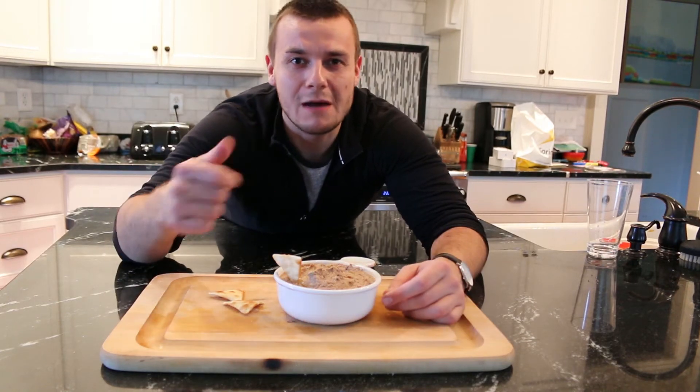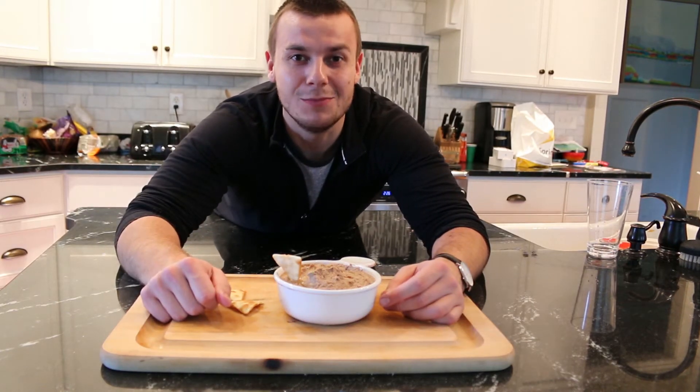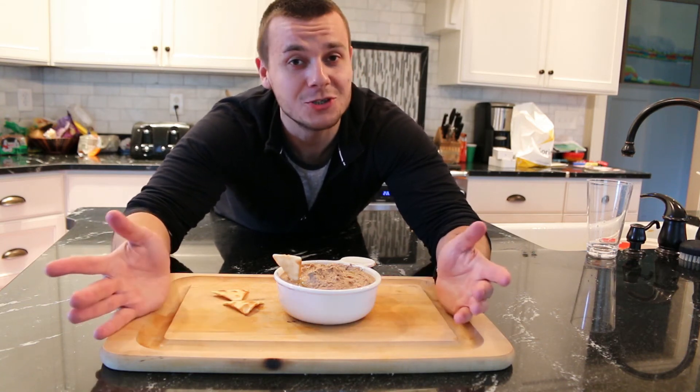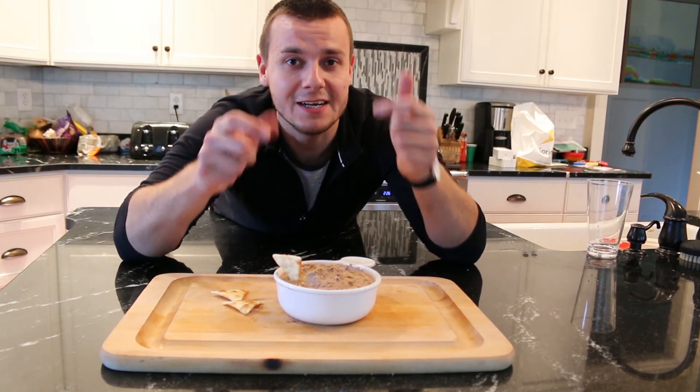Question of the day: what is your favorite type of hummus? Let me know in the comment section below. Also in the section below you will find all the instructions and ingredients on how to make this hummus. Thank you guys so much for watching — if you like this video make sure you subscribe, leave a comment below, and until next time have a great day.